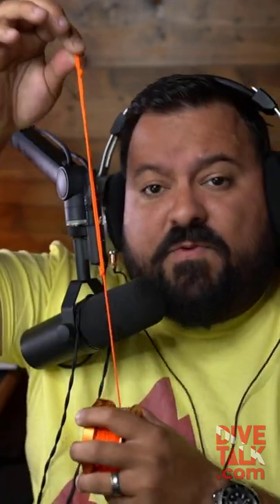So what if you have thick gloves? No problem. First, go ahead and unravel your spool. Then, make a small loop like this one, but right here.